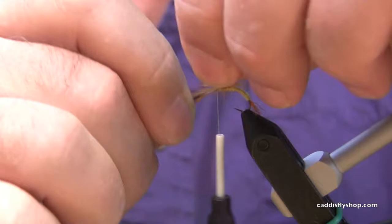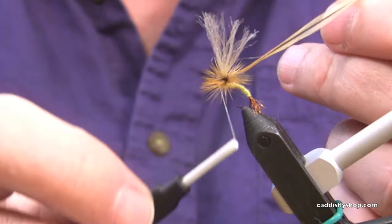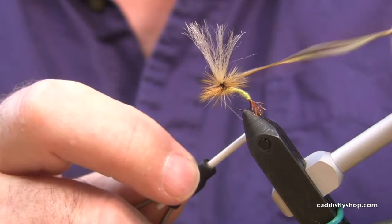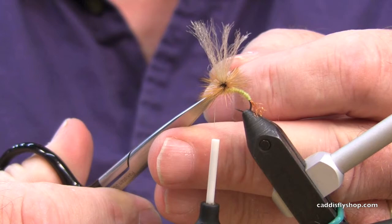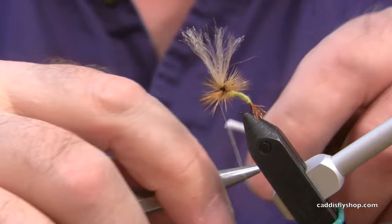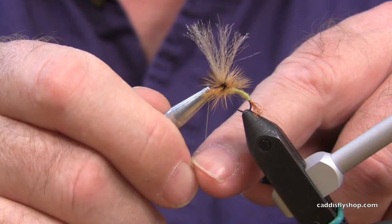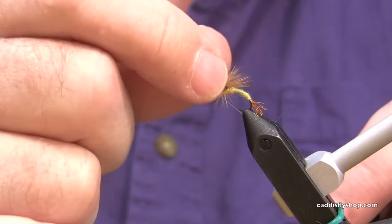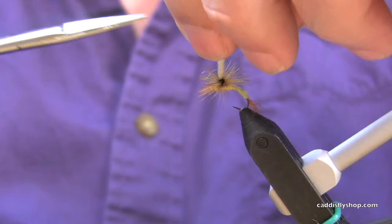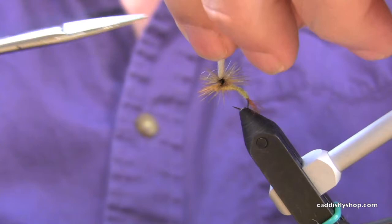I'm applying more hackle than most people are used to, because out here right now we have a lot of water in the rivers and we want something that will support this fly without a lot of false casting. Use a half hitch tool — you saw them here at the caddis fly. It will prevent you from having to push the hackle up with your fingers and getting it out of position. Clip it, stand this up straight and clip it to about half the length of the hook shank — it's just kind of a nub. And there you have the fly.